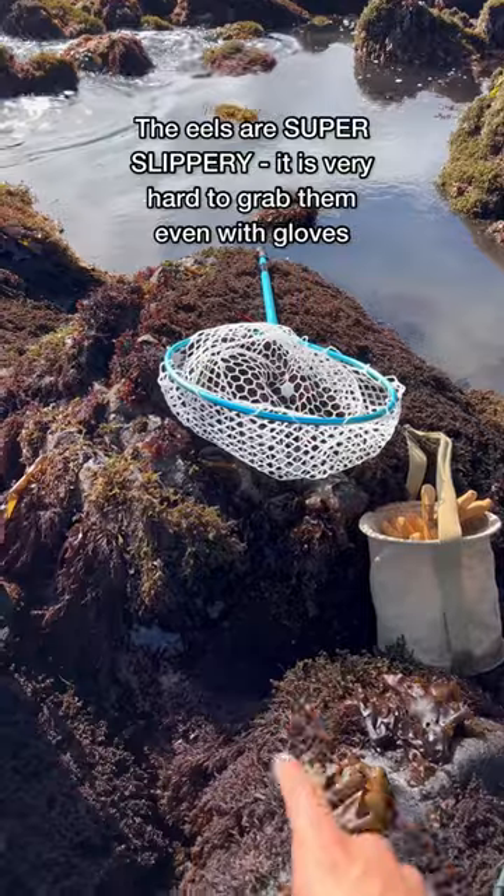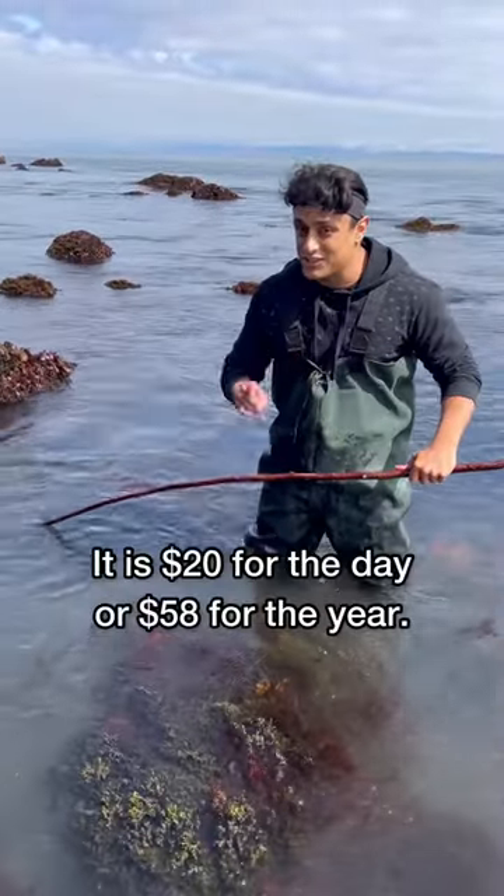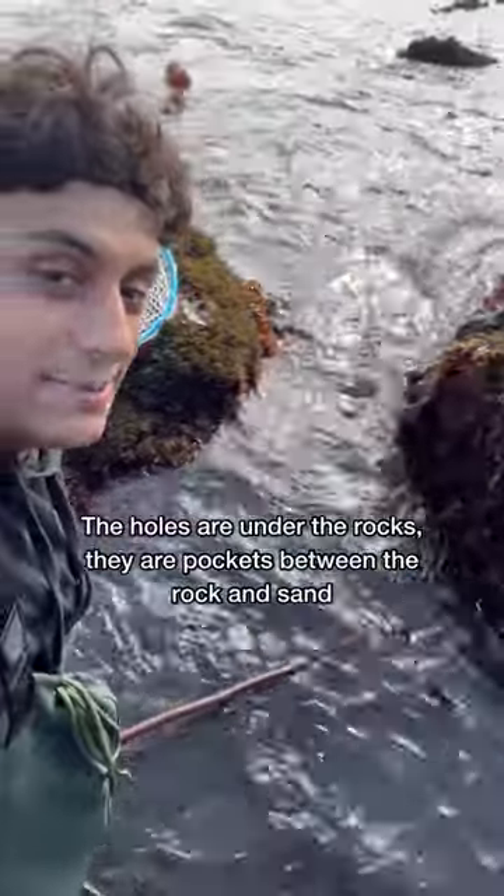Because you're gonna need those to catch the eels. You need a California fishing license to do this — you cannot just come out here and get all you want. You're gonna be trying to get your poker deep in these little holes.